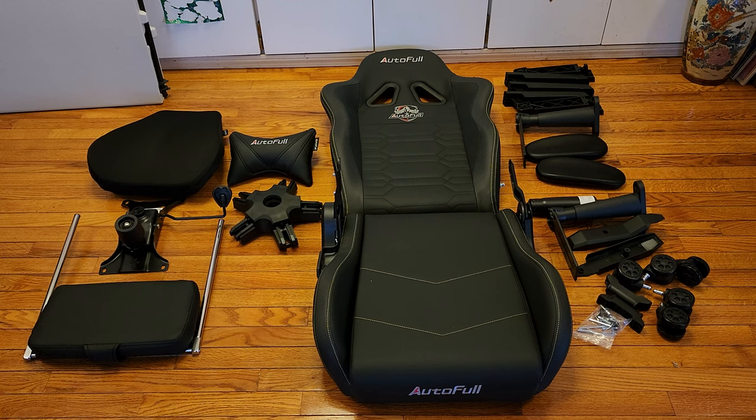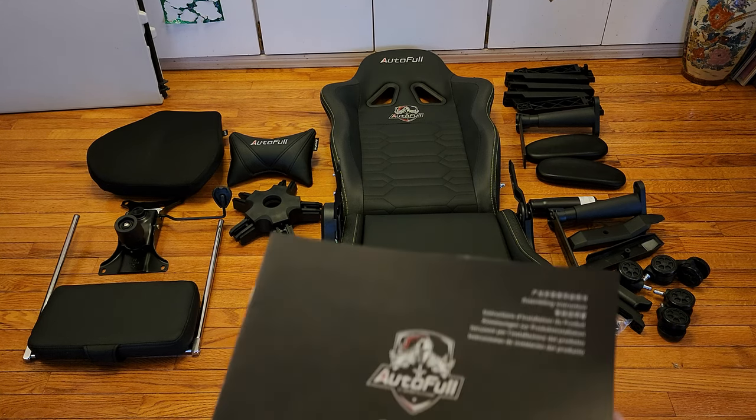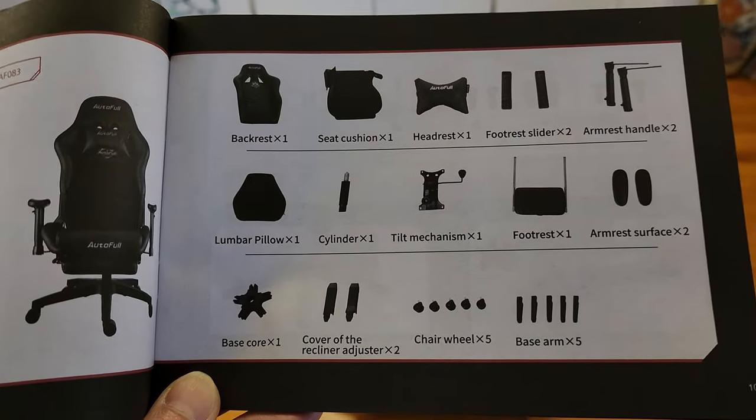Alright guys, so I have everything unboxed. First of all, I have to admit I am loving the color right there — that's a nice accent. All of the parts and accessories are included, including this user's manual. Make sure you check the parts list. Don't worry, I'm gonna guide you guys through the assembly steps.